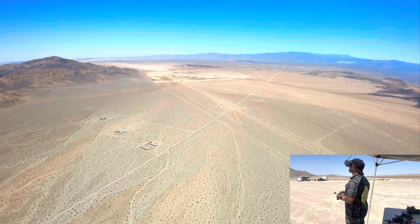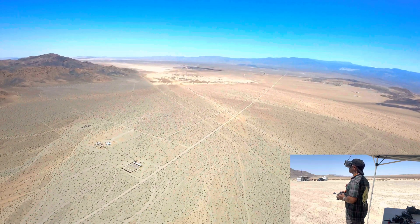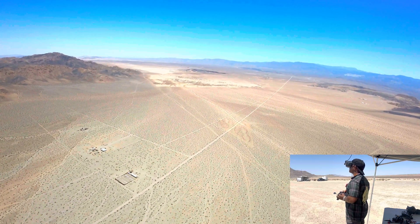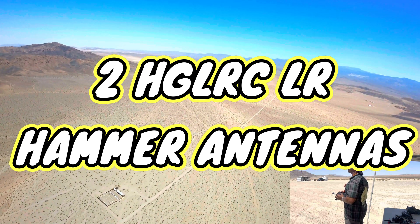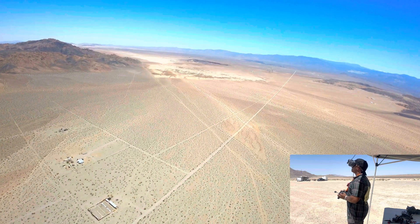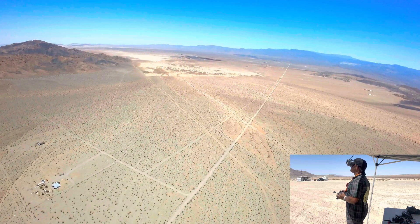7 minutes in. We should be fine because normally I get about 15 to 20 minutes just regular cruising. It looks like the wind is actually helping — or the lack of wind. Amp draw is a little high though, 6 to 10.